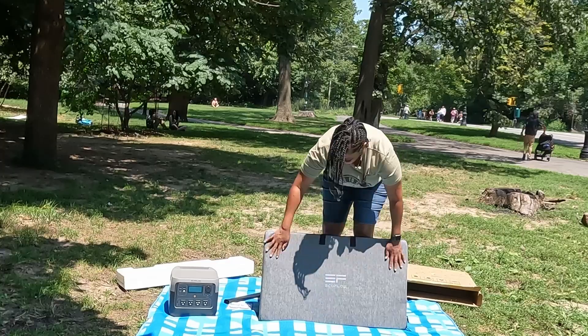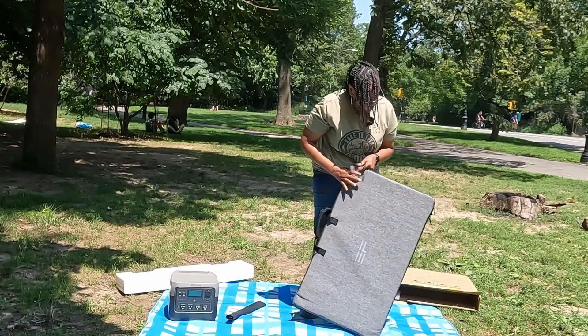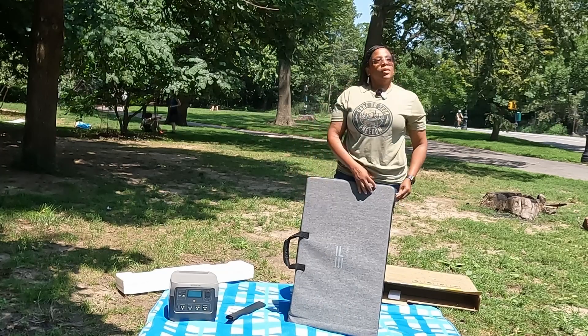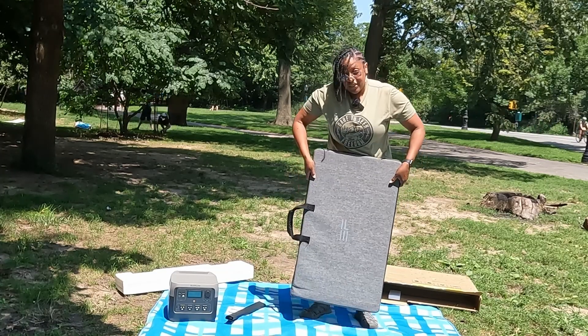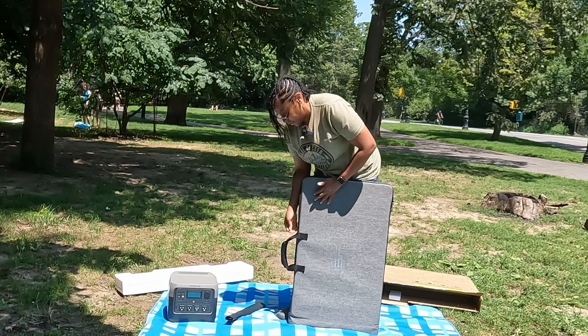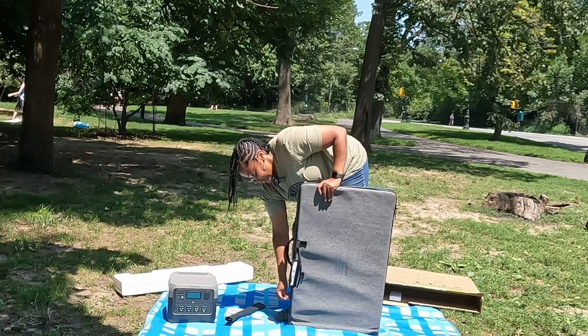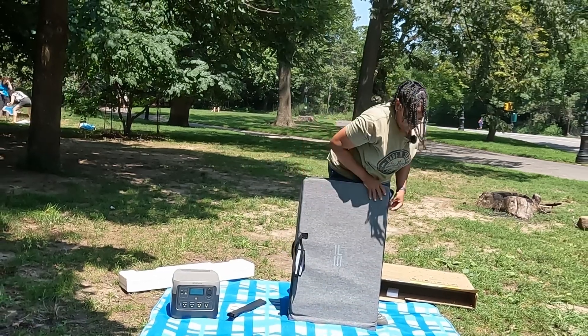It's a really nice case — a nice soft grey. It is pretty solid and pretty heavy. I believe the spec said 20 pounds, and it is every bit of those 20 pounds.